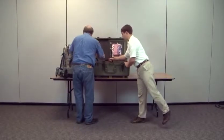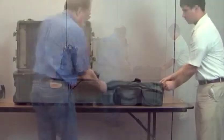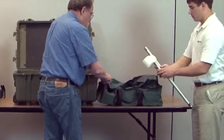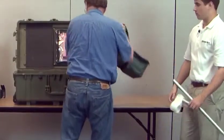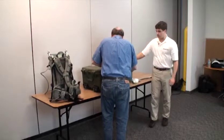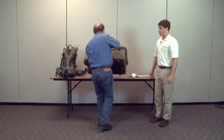Remove the tote bag. It has the extra battery, accessories, and staff section pieces. Unzip the tote bag and remove the two aluminum staff sections.